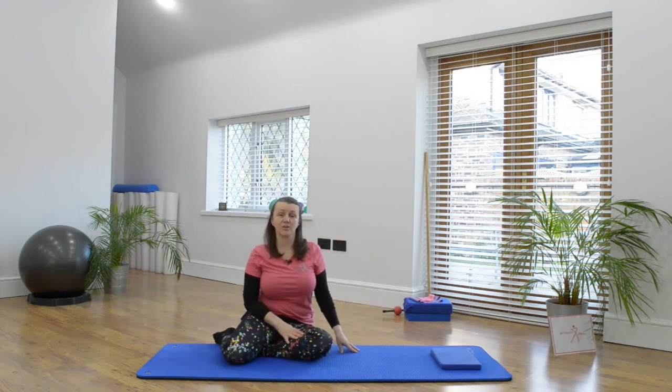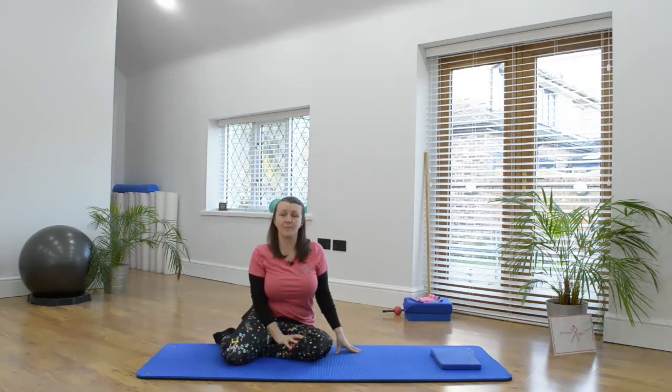At any point, if you need to have a little stretch out and move, do so. Bend the legs, and I hope you find that exercise beneficial.